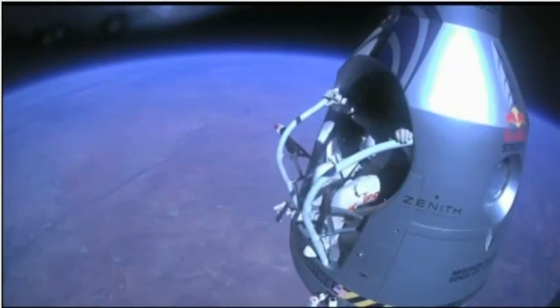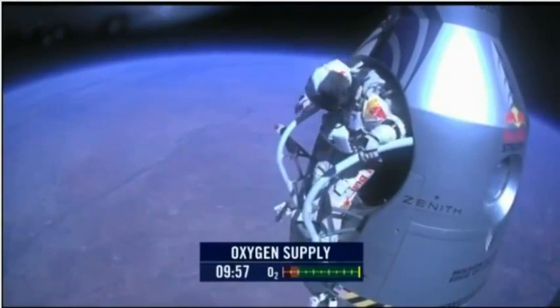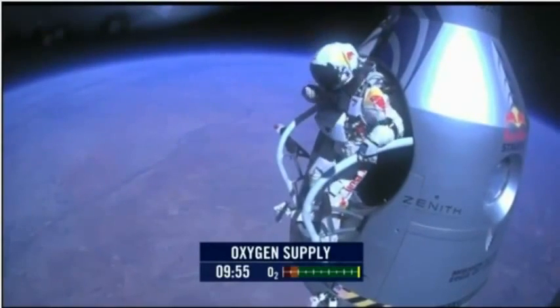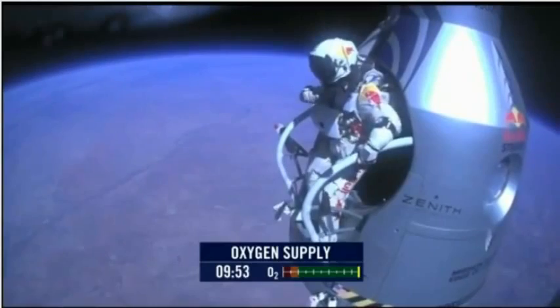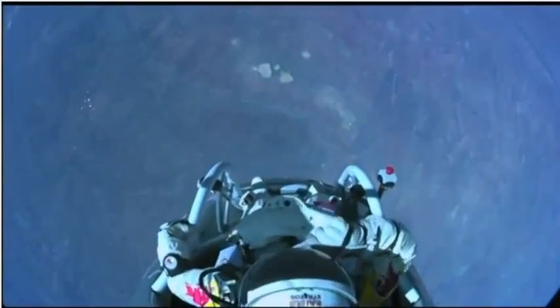Attaboy. All right, stand up on the exterior step. Keep your head down. Release the helmet tie-down strap. Start the cameras. And our guardian angel will take care of you.